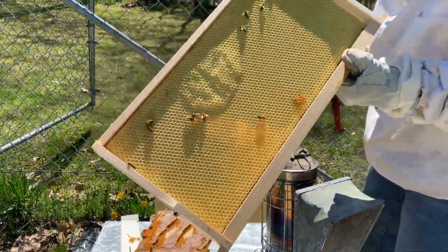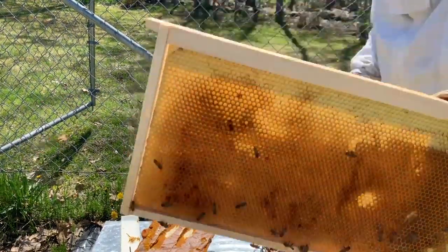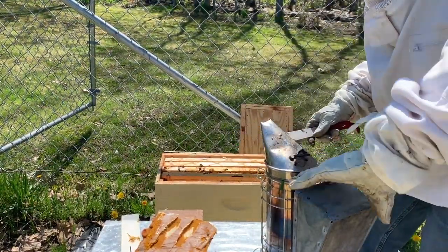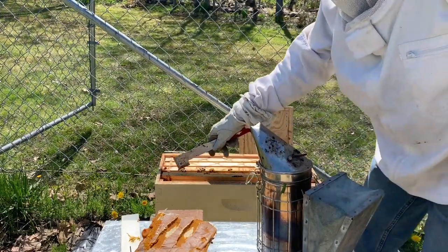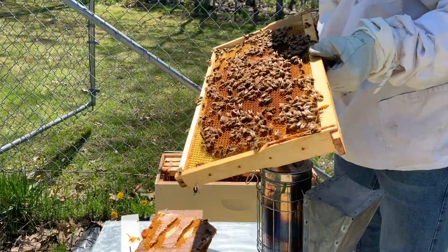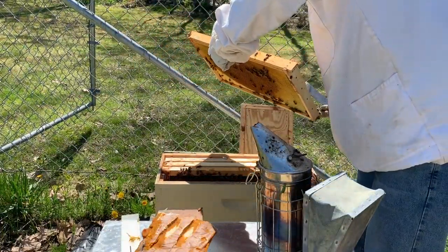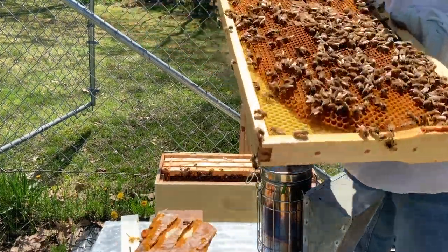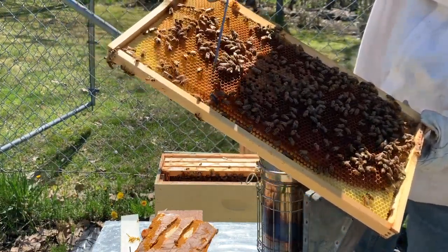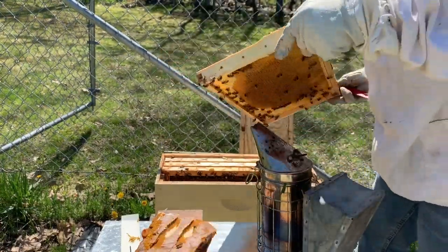They're starting to draw the comb out on that one — that's a good sign. This side is pretty much all drawn; this was a brand-new one earlier this spring. I keep checkerboarding. We've got some capped brood there, looking for other signs — and we've got some larvae. This queen has been in here laying. In fact, there she is right there — the queen with the blue dot on her. She is laying; that's a good sign.